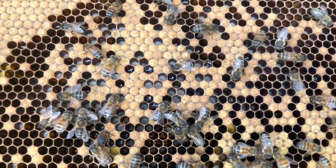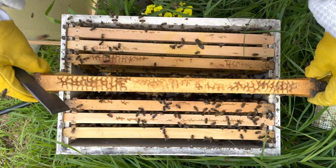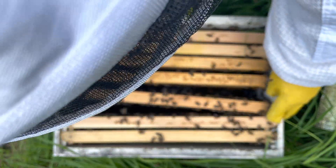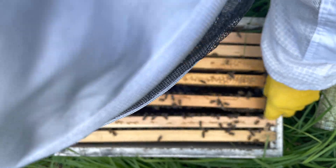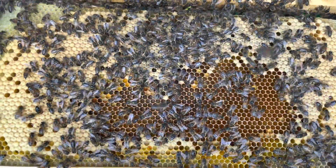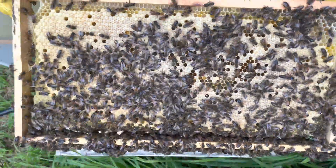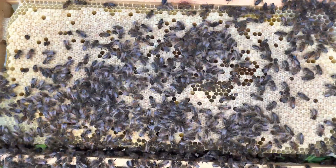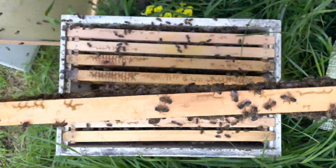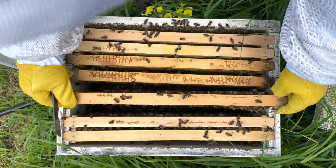It looks pretty good. There's a little bit of nectar in some of these cells, which could indicate they might need a little more room, but there's also some brood that hasn't been capped, so I'll keep an eye on them. This next frame looks like it's got quite a good brood pattern. I'm really happy with the way this hive's been ticking along. Although this queen's a bit old, I might end up re-queening perhaps at the end of the year or the start of next season, but for right now I'll just leave her to her own business.